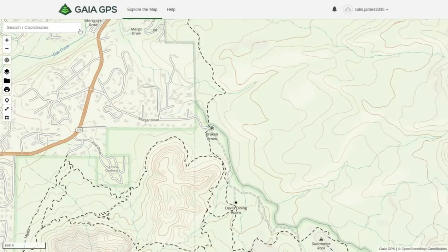Now I'm going to show you how to mark checkpoints and map out a route. We're going to map out the Broken Arrow Trail in Sedona, Arizona. It's a pretty popular trail — we haven't been there yet, but we definitely hope to go soon. We're just going to use this trail to show you how to map it out.